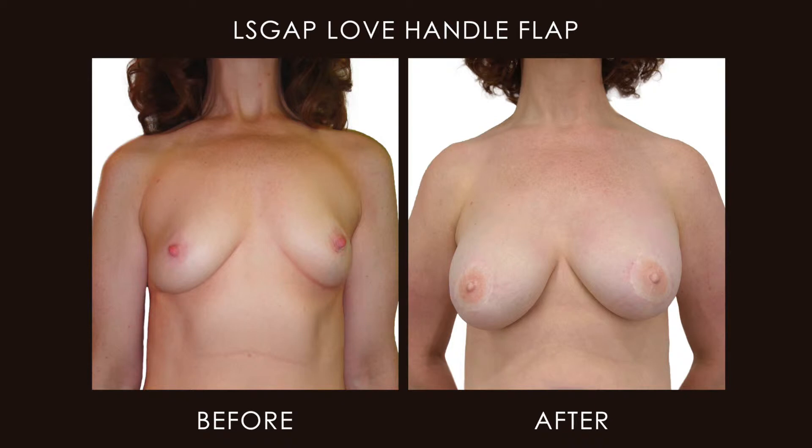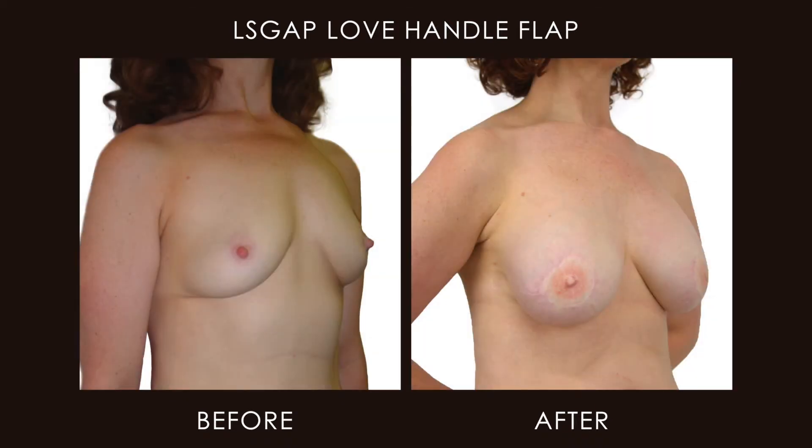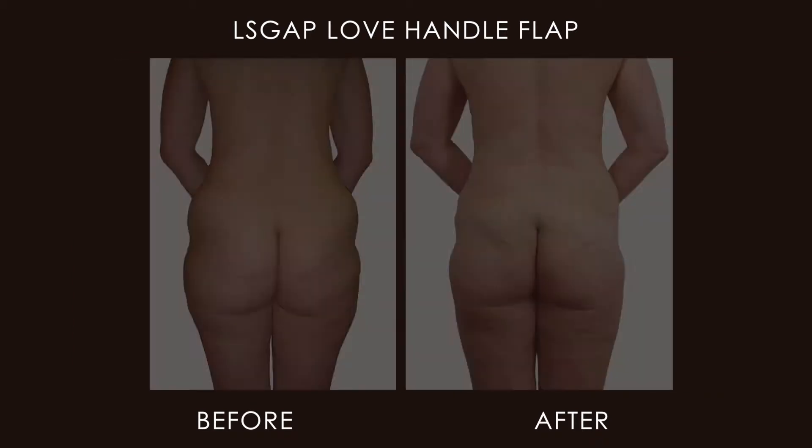Also, this patient doesn't have enough abdominal skin and fat to make a deep flap possible. So if there's excess tissue in the love handle region, then I can utilize this tissue to rebuild either one full breast or both breasts.